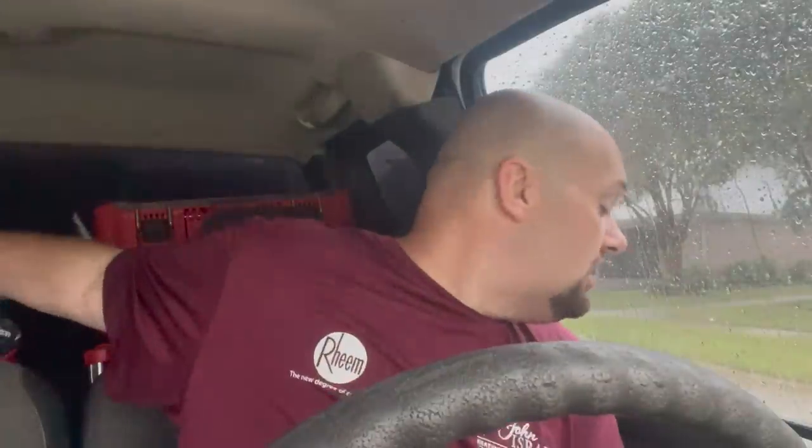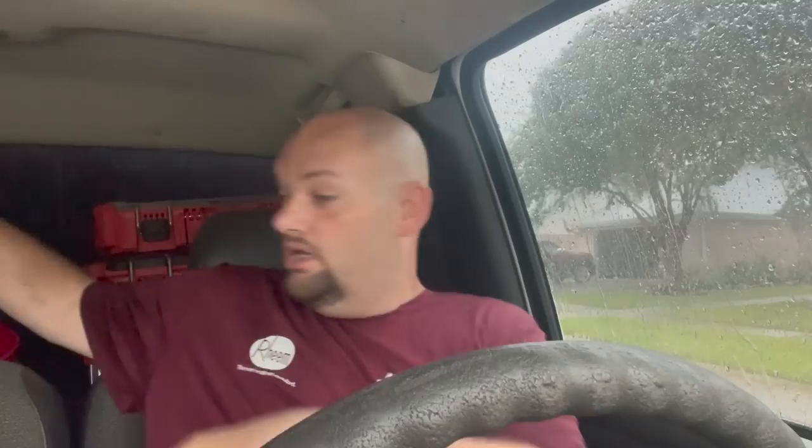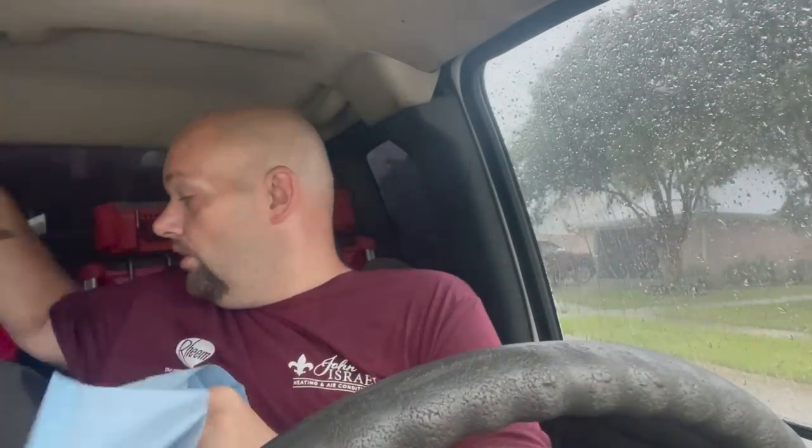The umbrella is laying on the ground because it's coming down really hard. I've got to get down to the compressor and see if we got a burnt wire, or if it needs a hard start. The rain was just getting too heavy even with the umbrella and the wind was picking up, so I'm gonna sit here and let this weather calm down. I'm probably gonna go ahead and put my mud boots on because I'm gonna be tromping around in the wet ground.